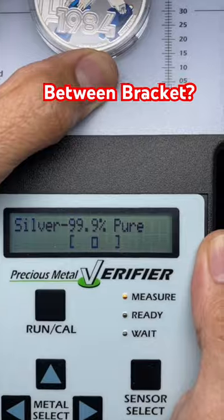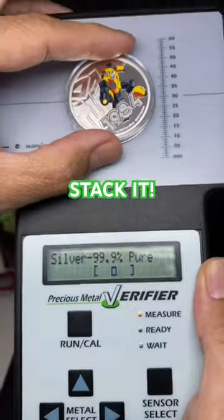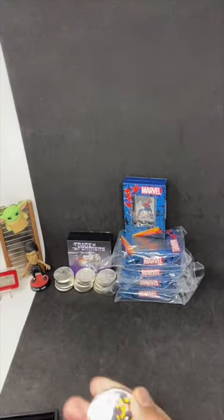In the brackets, okay, to stack it — Bumblebee in the bracket, stack it. Thanks for joining, make sure to subscribe for more content.